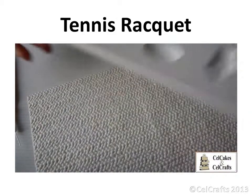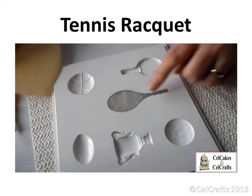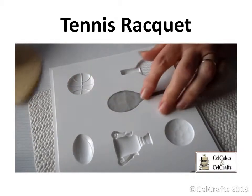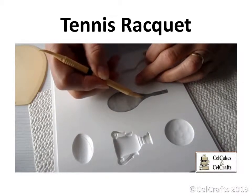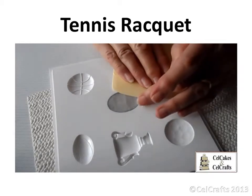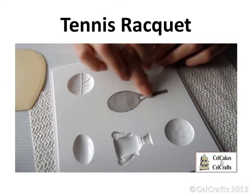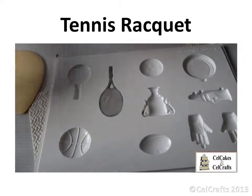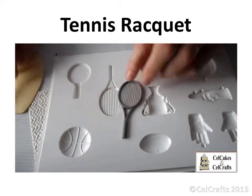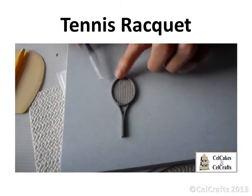Further general moulding hints and tips for using this mould can be found in our How to Use Cell Shapes Moulds video. Use the Dresden tool to locate the raised triangle at the base of the racket head and rub to remove the excess paste from this area. Trim if necessary. Use the scraper to check it has not stuck to the mould and peel. Set aside to dry. Mould or paint the grip as required.